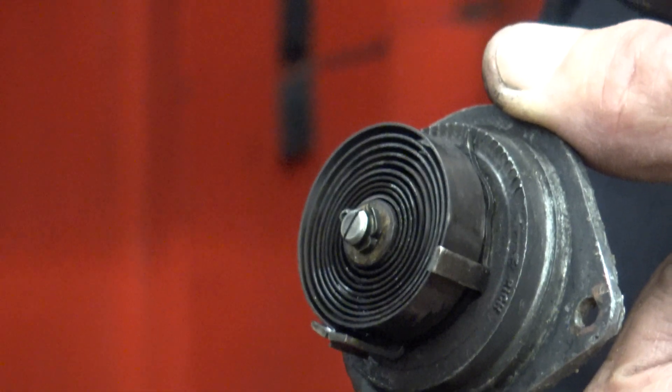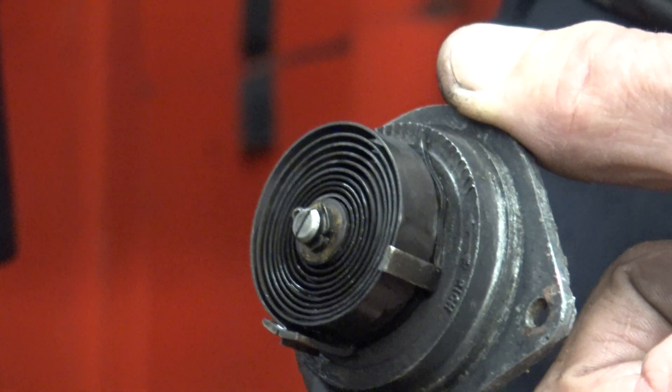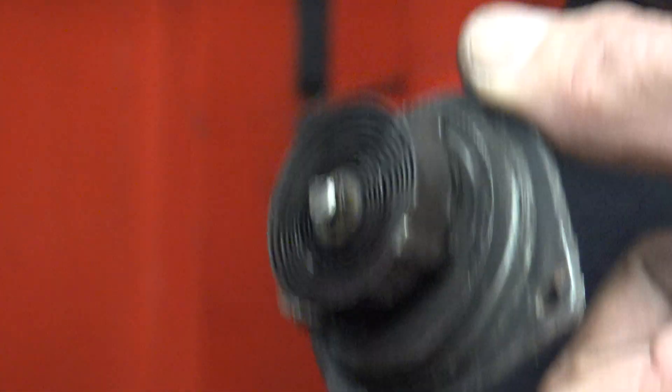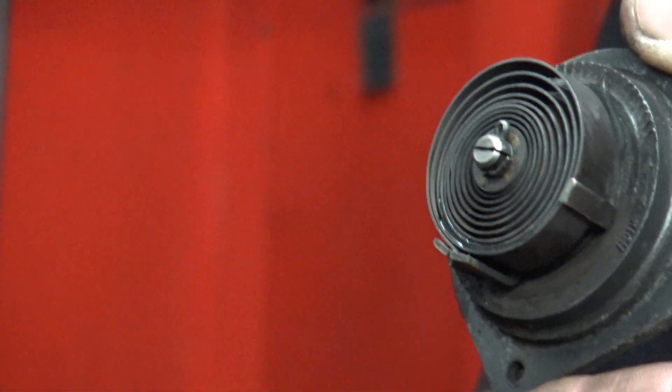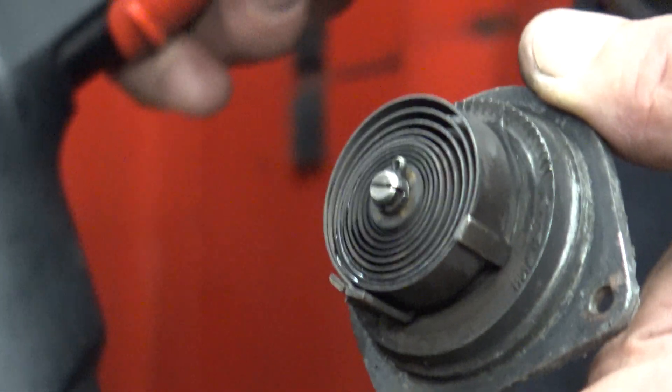Are you ready? Come on in guys, here we go. You see it turn? So that is taking the heat from the exhaust and it's pulling the choke off, because as the car warms up you don't need as much fuel. And that's how that works.